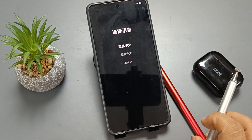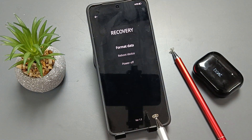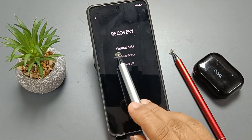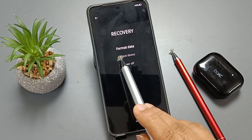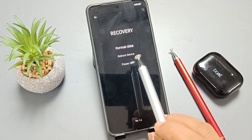I am going to select the language English. Now we have successfully entered into recovery mode, and from here we can do the format — this means the hard reset. If you want to reboot your device, simply select the option reboot.